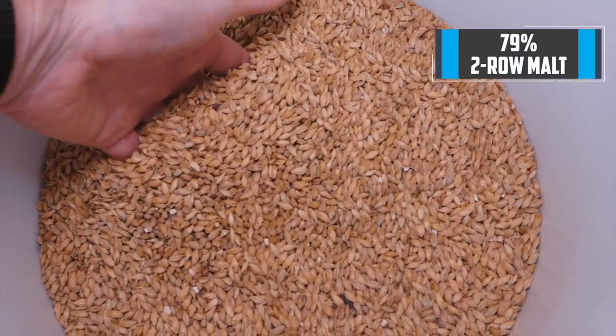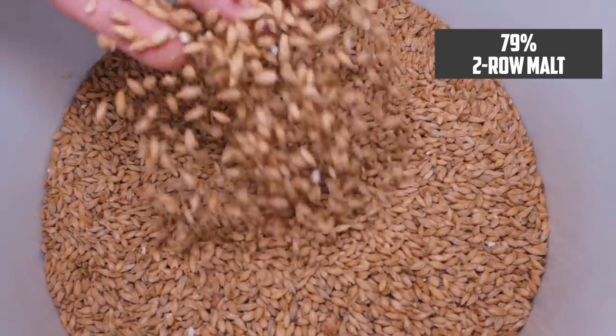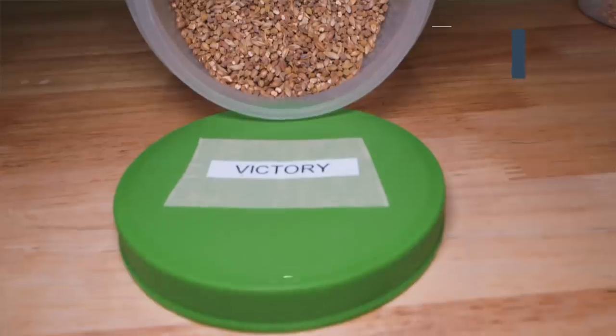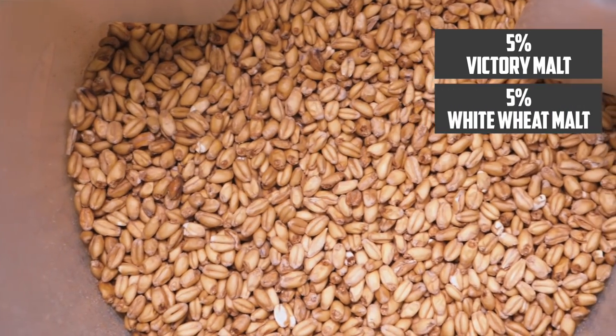I'm building a beer here with an original gravity of 1.044, so looking at about a 4% beer. My base malt is two-row pale malt, and that's going to make up 79% of my grist. I'm also adding Vienna malt, which will add a little bit of malty sweetness, at 11%. And then I have 5% each of Victory malt and white wheat malt.